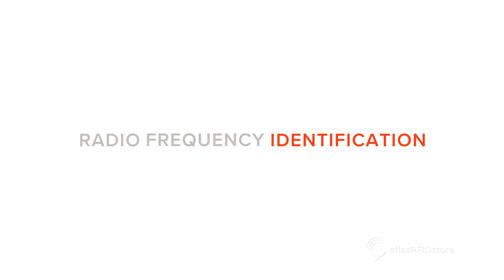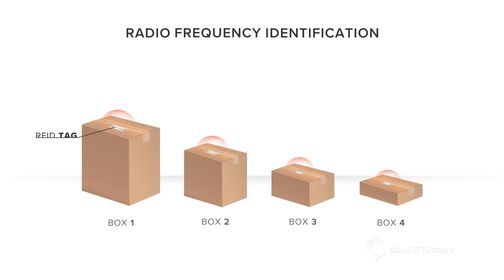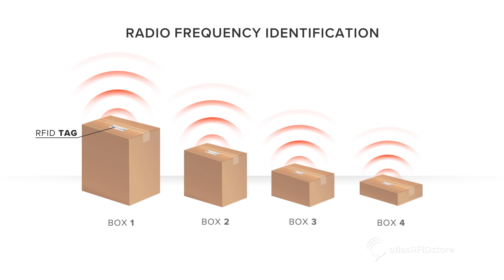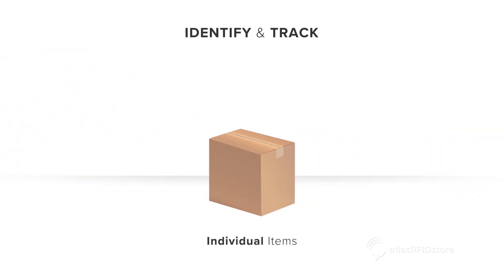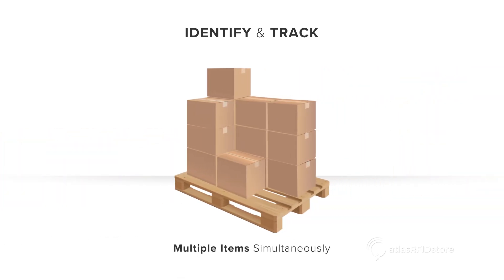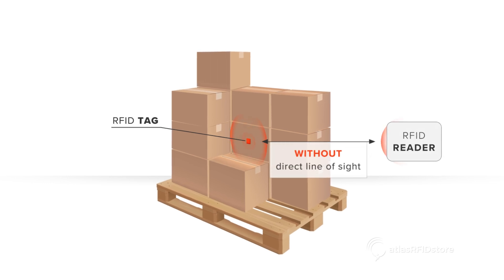Radio Frequency Identification is a technology that allows almost any object to be wirelessly identified using data transmitted through radio waves. This technology allows you to identify and track individual items as well as multiple items simultaneously without a direct line of sight.